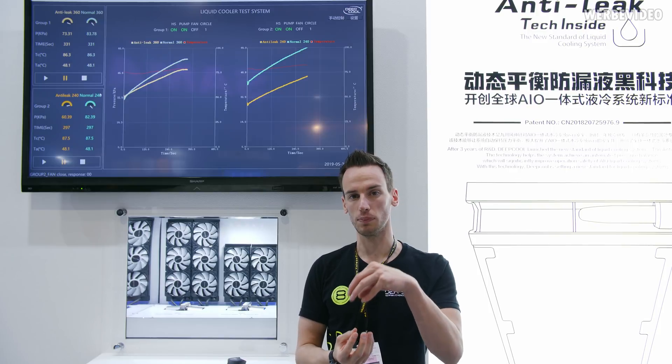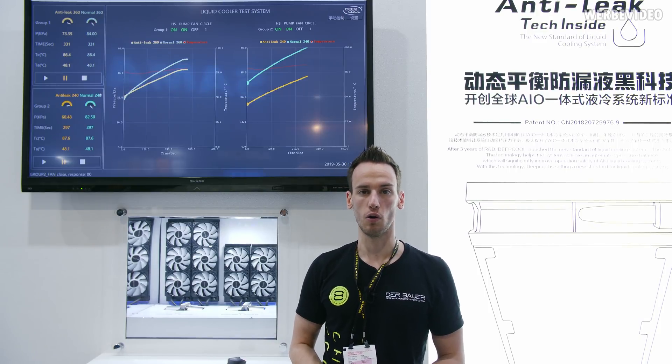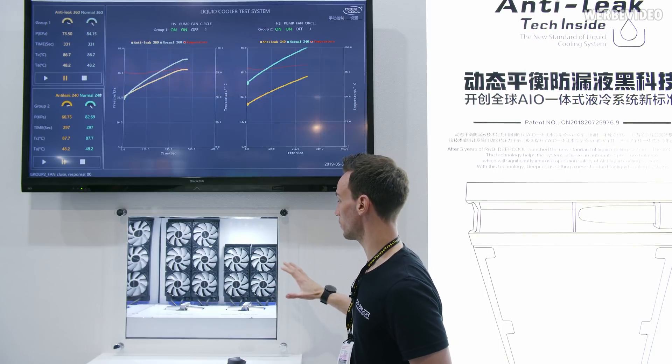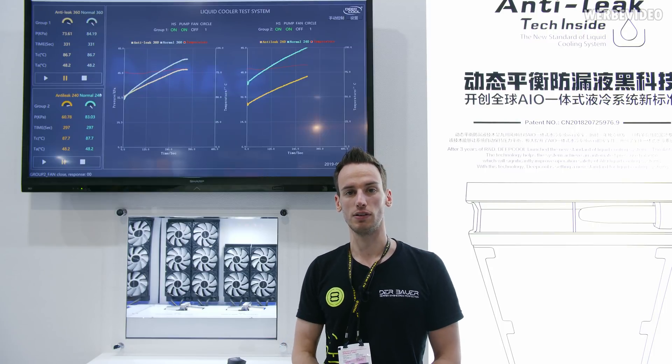I also asked Deepcool if they're planning to bring this to custom loops — I can imagine they could adapt this principle to something like a reservoir for open water cooling loops, and they're thinking about it and looking into it. Maybe we'll see more of this in the future. I think it's very nice technology — it's great that there's still innovation in the AIO market. I hope you enjoyed this video, see you next time!